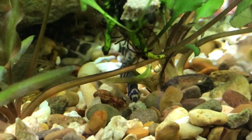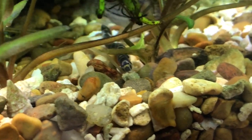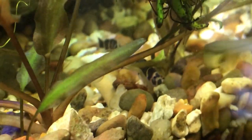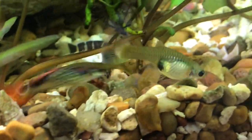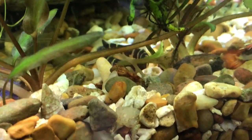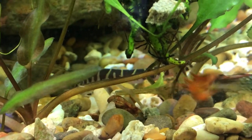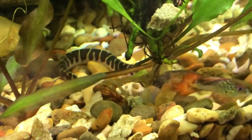Kuhli loaches like to hide so you may not see them a lot, but mostly at feeding time they come out and scavenge. They feel more comfortable in groups — they're social with other kuhli loaches, not necessarily other fish. During the day they like to hide and burrow through the gravel or sand looking for food. They are really calm and peaceful and get along with most community fish such as guppies, mollies, platys, most tetras, and small gouramis.